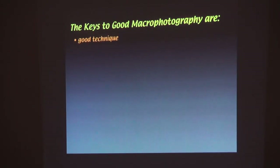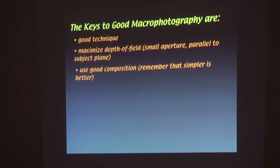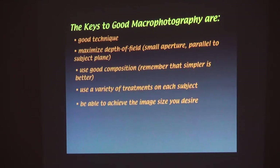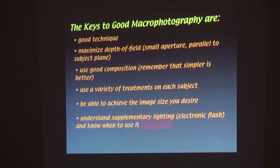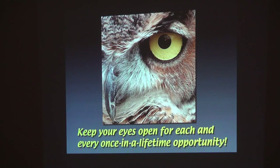So the key is good technique. Maximize depth of field — small opening, parallel to the subject plane. Give good composition; still compose the subject. Treat each subject multiple ways — you see something, you're never going to see it again, so do something about it. Be able to achieve the inside of your desire; there's nothing worse than a macro photo where you wish you could have gotten the subject bigger. Understand supplementary lighting: if you're going to use electronic flash, you've got to know how it works. And you'll have to learn to control the background.